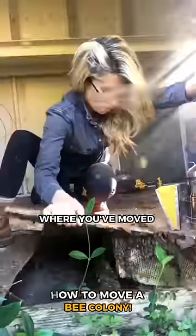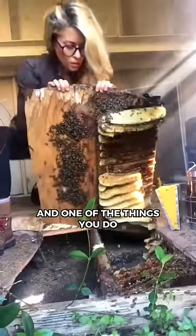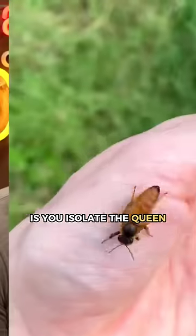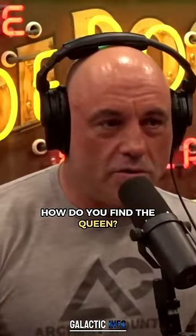I've seen videos of you where you've moved colonies of bees, and one of the things you do is isolate the queen and then move the queen to a new place, and all the bees go with the queen. How do you find the queen?